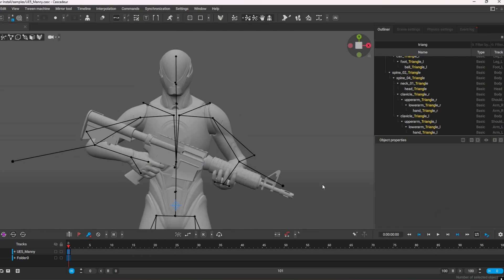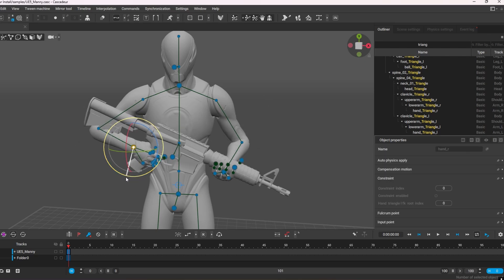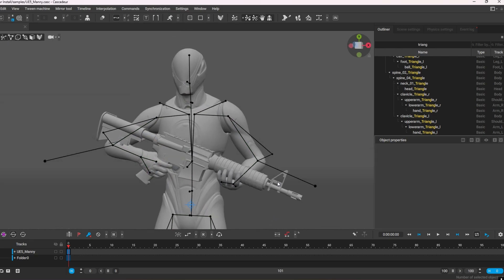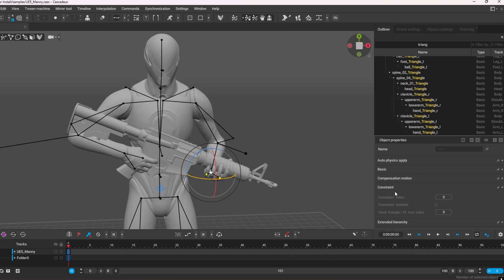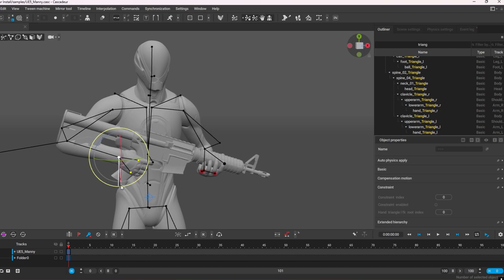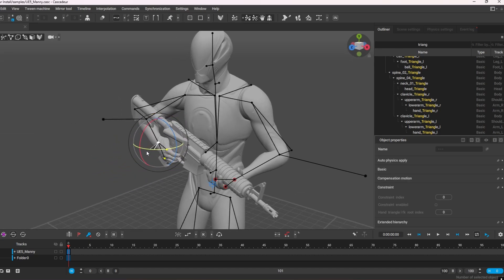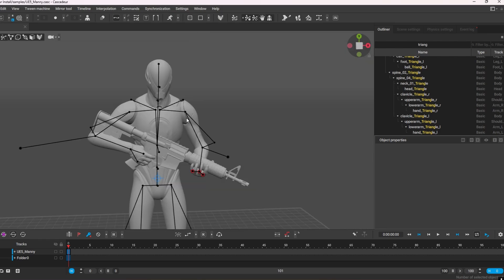I also need to activate the constraint. As you'll see, if I move the hand right now it's not constrained yet. So I double-click on this joint, then under the outliner I look for 'constrain' and I activate it — it turns red. Now I can move this hand and as you can see it moves along with the weapon. That is how you do that, and the same goes for a sword.